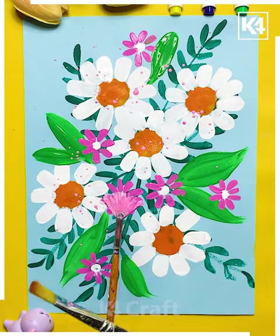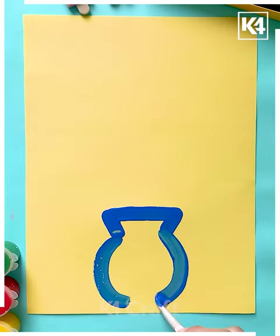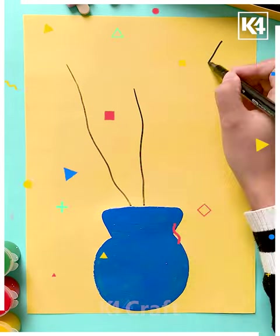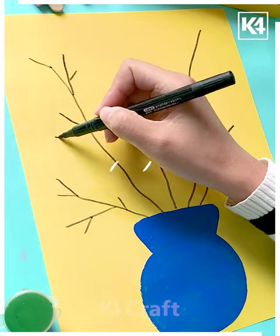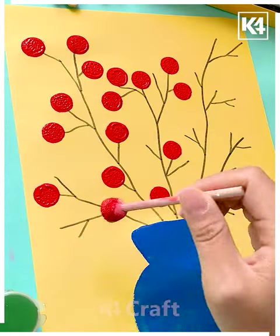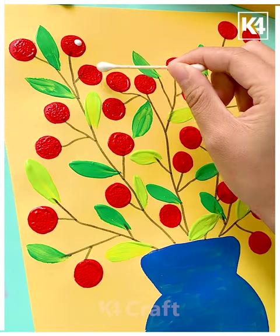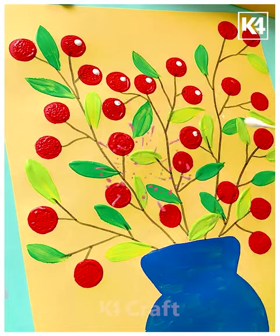Now make a pot-like structure and inside make the branches and stems in this manner. Then with the help of round brushes, make the pretty flowers further in this way. Decorate the scenery further — this is going to look appealing and aesthetic. I hope you have enjoyed watching our video. Thank you so much!